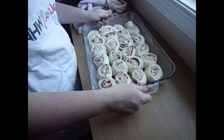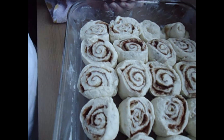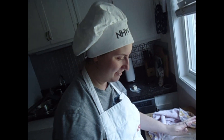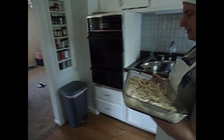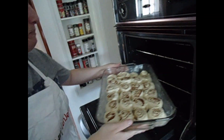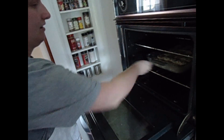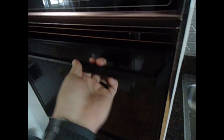Oh, they turned out so good — they puffed up so much, I love it! We have our oven preheated to 350, so let's throw these guys in for 30 minutes. So we have our cinnamon rolls baking now — you can go ahead and look at them. They look delicious, they're looking really good. And we're going to get started on our icing.